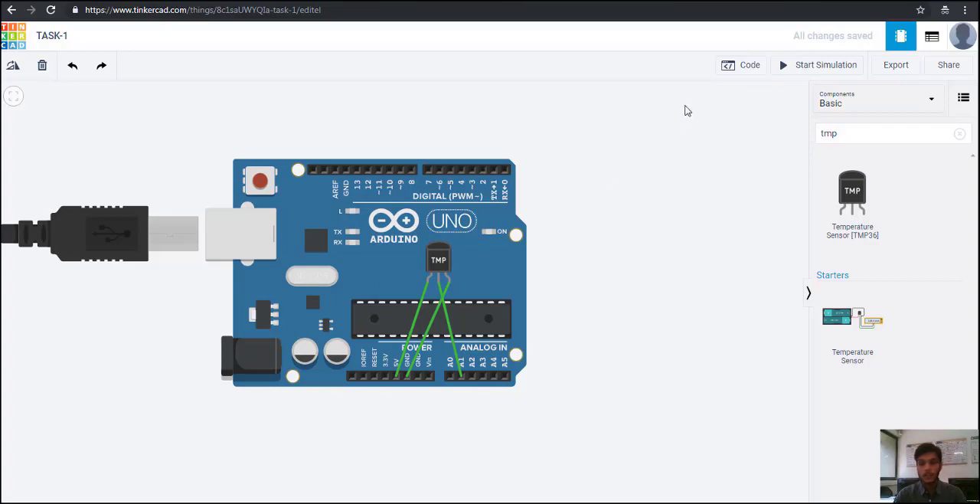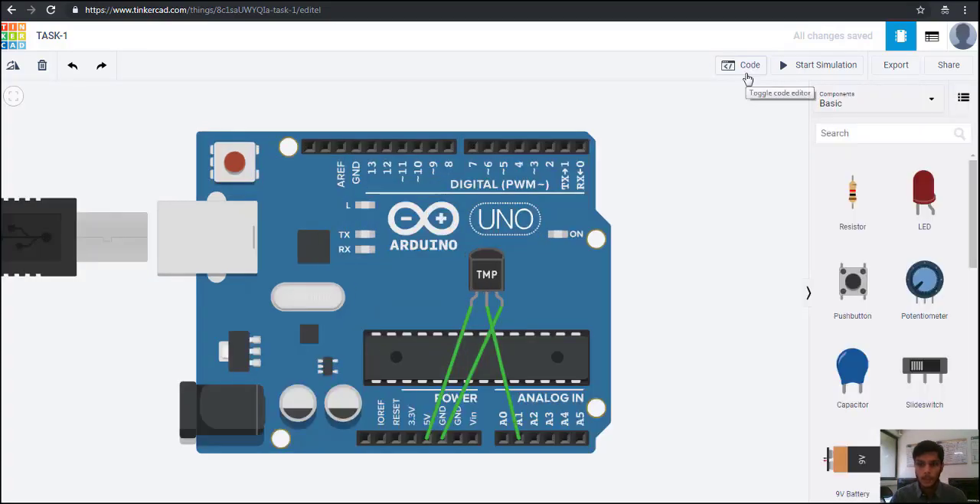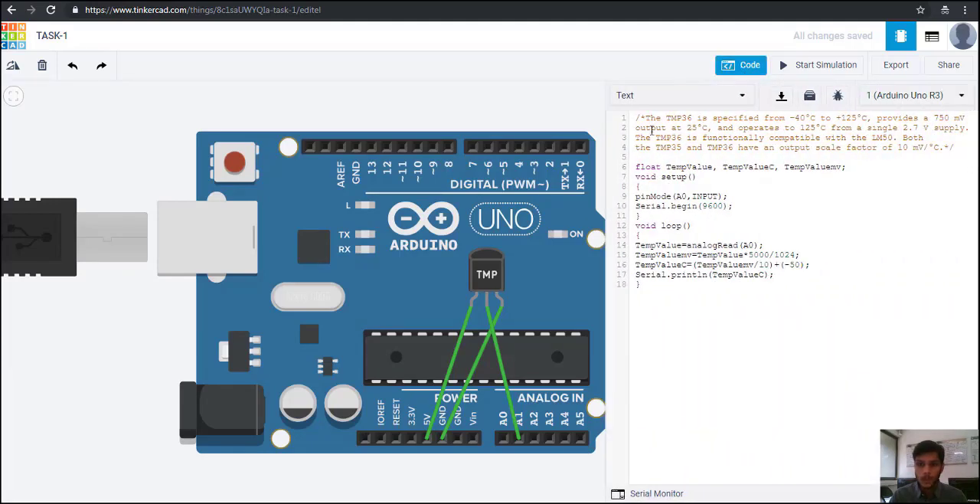Now let us go to the coding part. From here we can write the code — we go to the code tab to write the code. I have already written this code before, so let me explain this full code. First of all, these are comment lines, meaning the Arduino compiler will not execute these lines because they are commented.